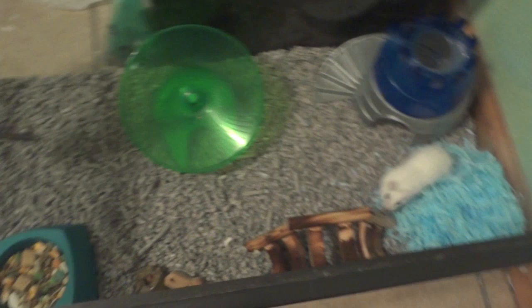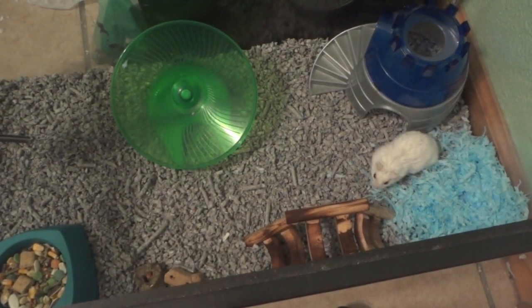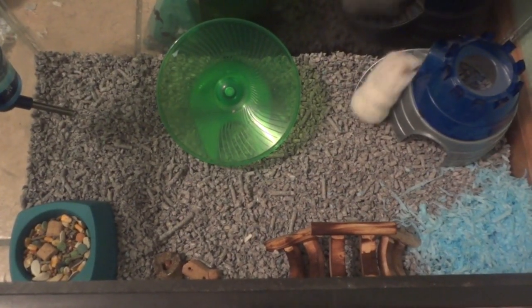So that's just a quick cage tour of Kratos. Not much has changed — I just thought I would show you. Now I'll go ahead and show you Cheerio.